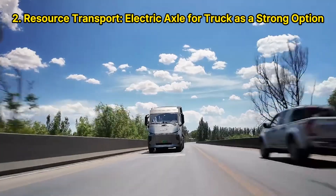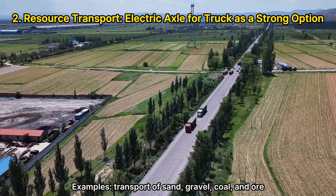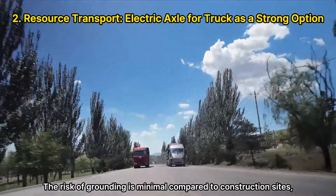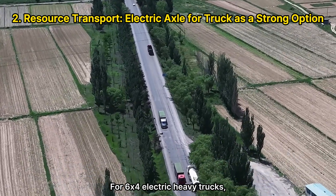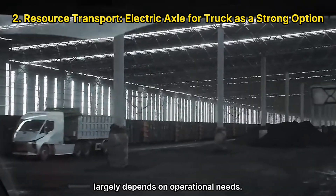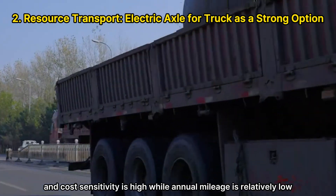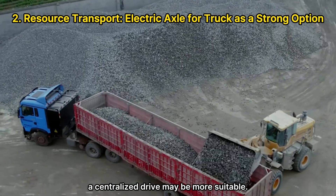For resource transport — such as sand, gravel, coal, and ore — an electric axle is a strong option. Operating conditions include loading yards with shallow potholes along with highways and national routes, making the risk of grounding minimal compared to construction sites. For 6x4 electric heavy trucks, the choice largely depends on operational needs. If the primary application is resource transportation with routes under 220 km per charge, high cost sensitivity, and relatively low annual mileage with less concern for energy consumption, a centralized drive may be more suitable.